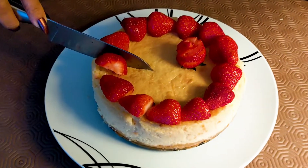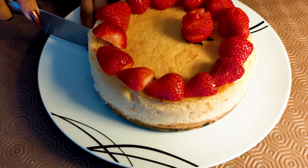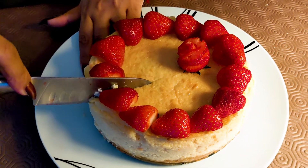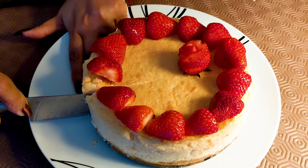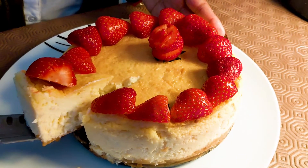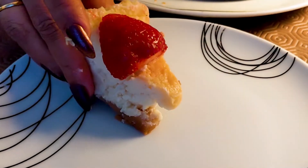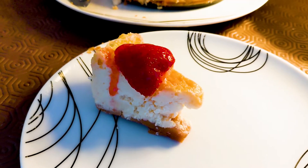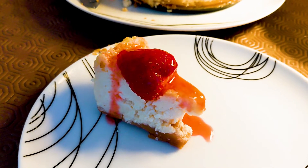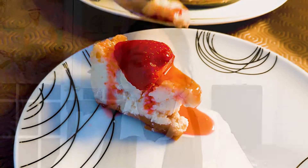I hope you liked it! Now I'm going to cut and eat it to see how it has come out. It looks nicely done — just waiting to see how it tastes. I've also made a strawberry syrup which I'm going to pour on top. I'm going to taste it now.